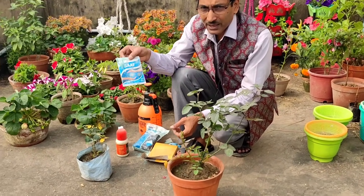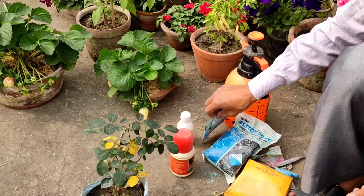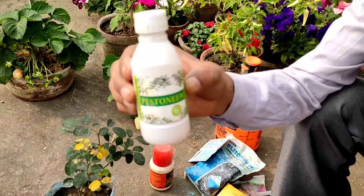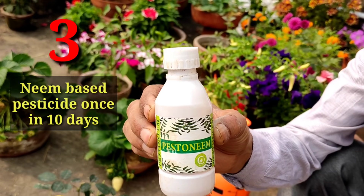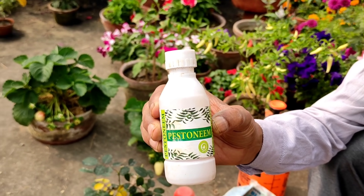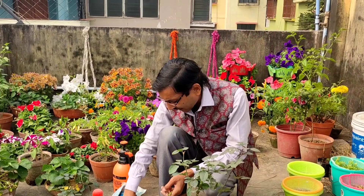You can also use SAP — very affordable and cheap — which contains mancozeb and other products. Many people do not prefer using chemicals; in that case you can use neem-based pesticides. Here are some brands — there's Pastonim. Different types of neem-based pesticides are now available. You can apply 2 to 3 ml per liter once in 10 days as a foliar spray. The specialty of Pastonim is that it is easily dissolvable in water, unlike plain neem oil. So this is the best option for those avoiding chemicals.